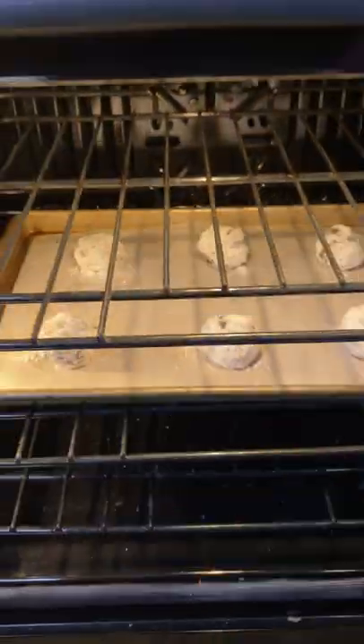Pop in the oven at 350 degrees Fahrenheit and bake for 12 minutes until they are nice and puffed up and delicious.